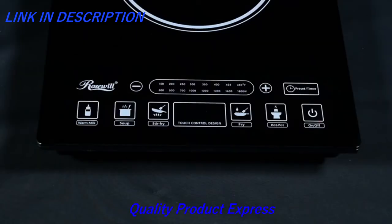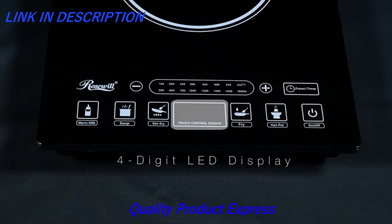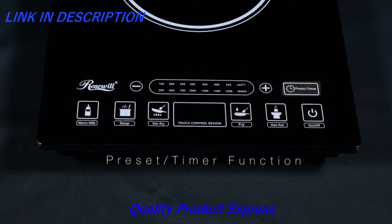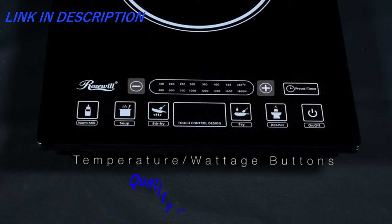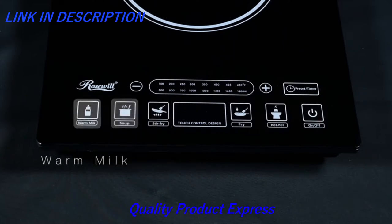On the control panel located on the front of the induction cooker, you'll find the power switch, a four-digit LED display, five pre-programmed cooking modes, a preset timer function, and temperature wattage adjustment buttons. The five built-in pre-programmed modes are hot pot, fry, stir fry, soup, and warm milk.